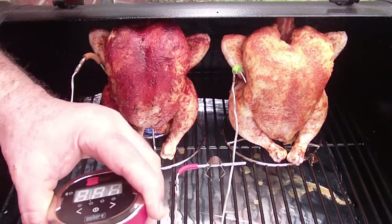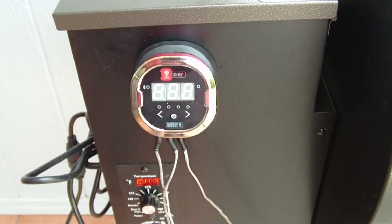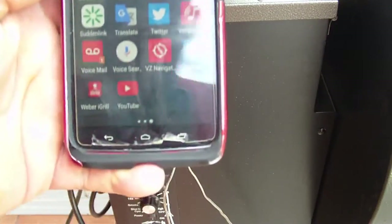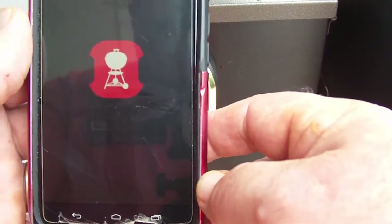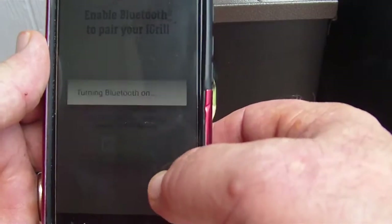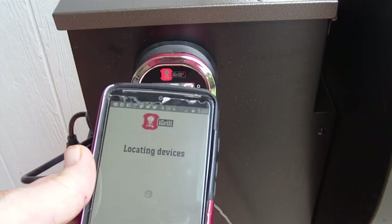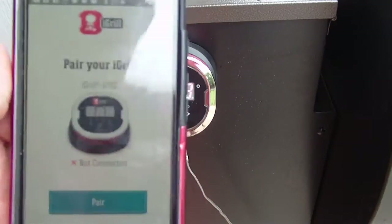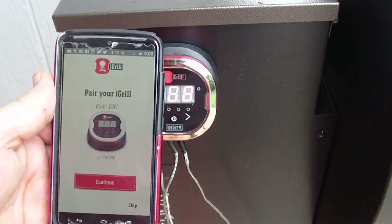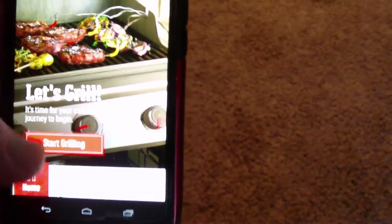We're going to turn this on. Then we find our app, hit it, and it pops up. We go to Find Devices, enable the Bluetooth, allow it — and it's located the device. You can see it right there. It says 'pair' right there, so we hit pair. Now they're paired. This little button right here says 'Start Grilling.'